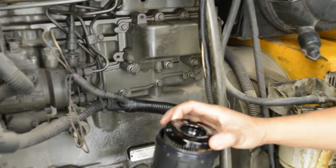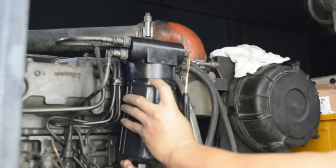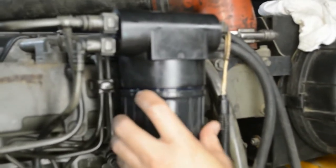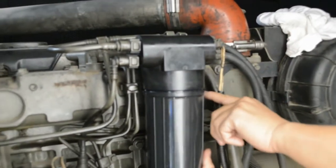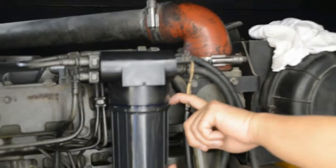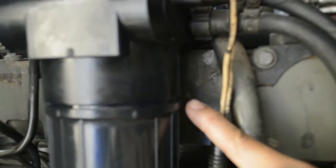Let us fix the Eco Plus fuel filter. When fixing this Eco Plus fuel filter, you have to apply extra care because of the sensitive o-ring gasket. As you can see, it's not easy to fix because the filter element is shaking inside. And if you force it, the o-ring may cut, like what happened in this corner — the o-ring is coming out from the edge.